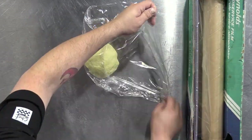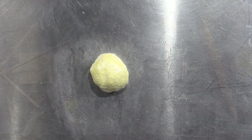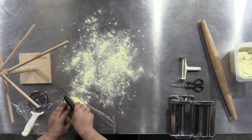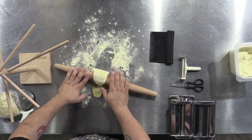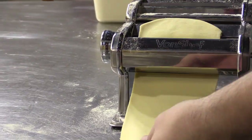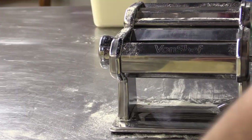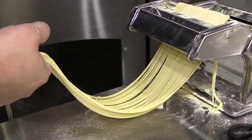We are looking for a smooth and elastic consistency, which will develop the longer you knead the dough. Cover the dough tightly with plastic wrap and let it rest for about 20 to 30 minutes. After the dough is rested, cut sections off your dough ball and roll it out with a rolling pin, then run it through your dough press. Start at the widest setting, gradually working your way down to your desired thickness. Take your flattened dough and run it through the pasta cutter for spaghetti noodles. Sprinkle it with some flour to prevent it from sticking together.